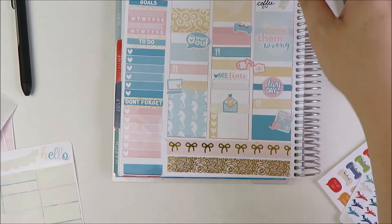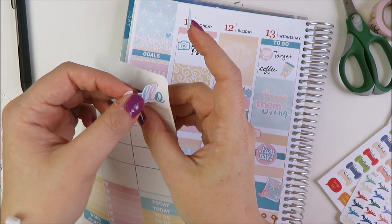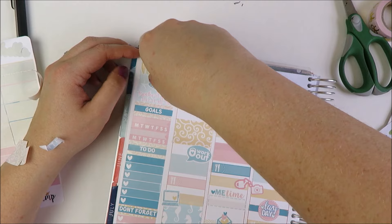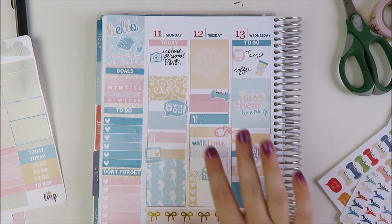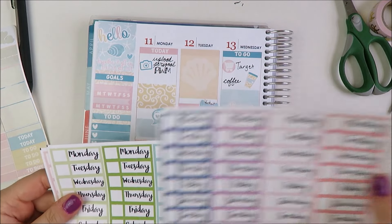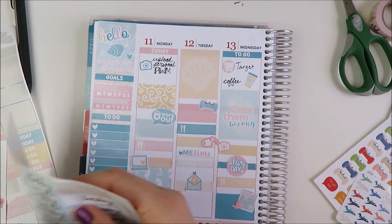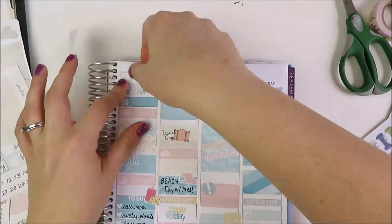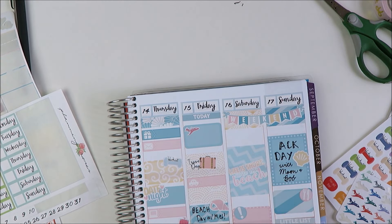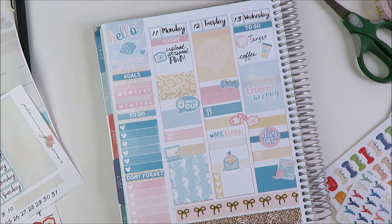I put this up here along with a little shell and the 'Hello' sticker. Next I definitely want to go through with some date covers because those mismatched colors are driving me insane. The only date covers I own are these ones from Planning Roses — I think I'll do the light blue-ish one. I'll go through and put these down and put the numbers in. I think that looks pretty good. Finally I just need to fill everything in, so I'm going to do that off camera and come back and show you guys what it looks like all filled in.